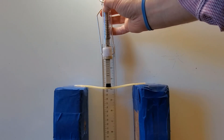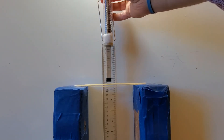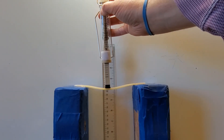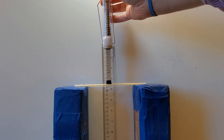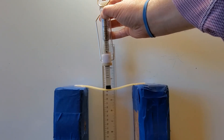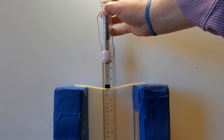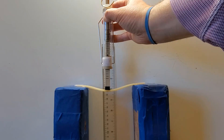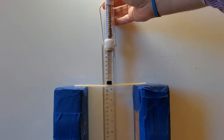I'm going to apply three newtons of force, and now I'm a little less than 21, so a little more than one centimeter of deformation. I'm going to apply four newtons of force, and now I'm at about 20 and a half. I'm going to apply five newtons — now I'm less than 20 and a half. I'm going to apply six newtons of force, and I'm a little more than 20 centimeters.